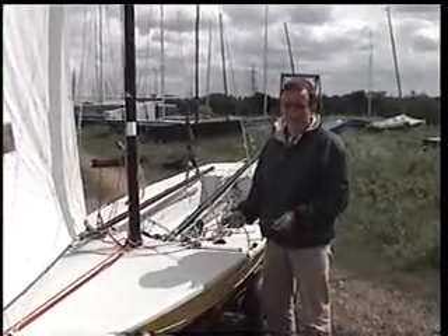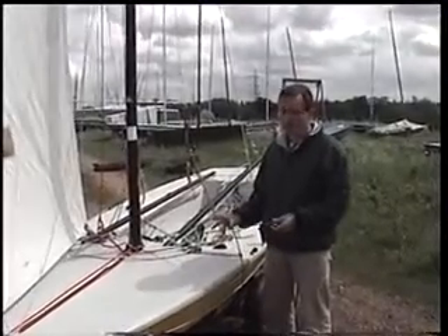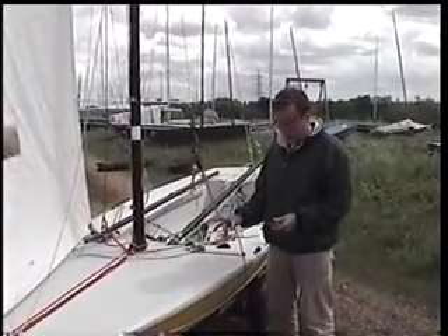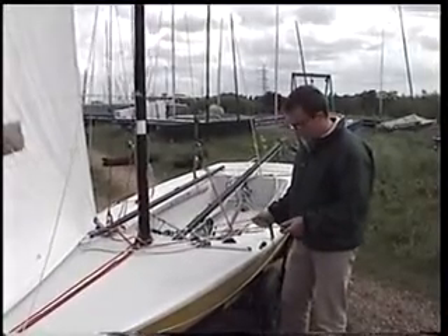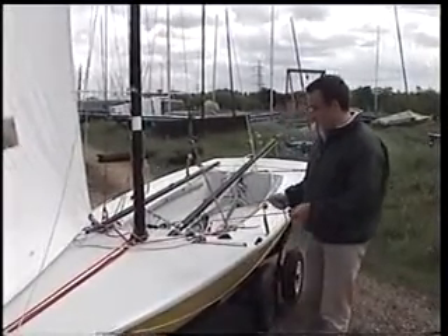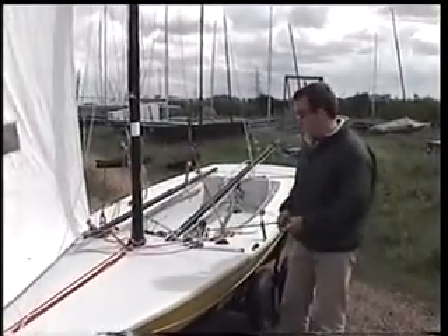Rigging up your kicker is probably one of the most important bits to try and get right, and it does take a lot of adjustment to get the right bits in the right places. What I'm going to show you is how to put an extra purchase in the kicker so that you can get more power out of it.